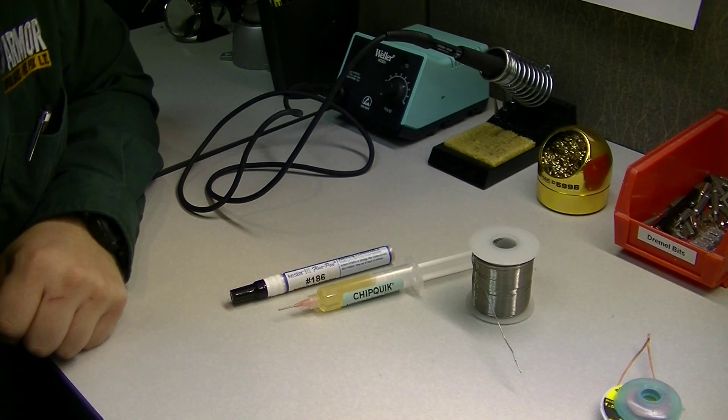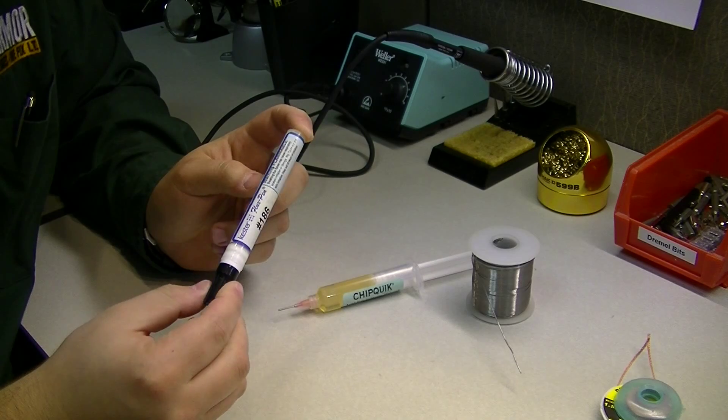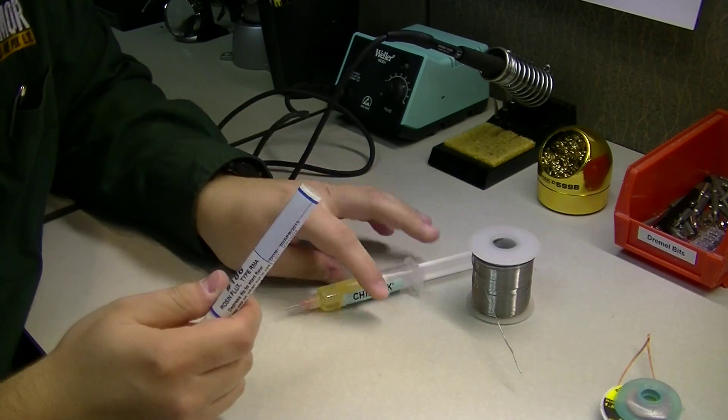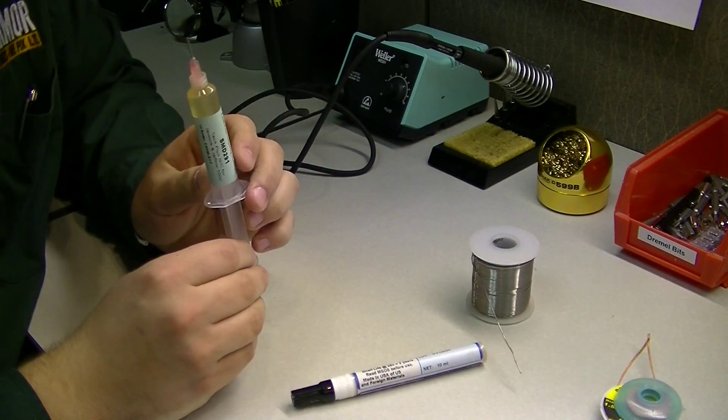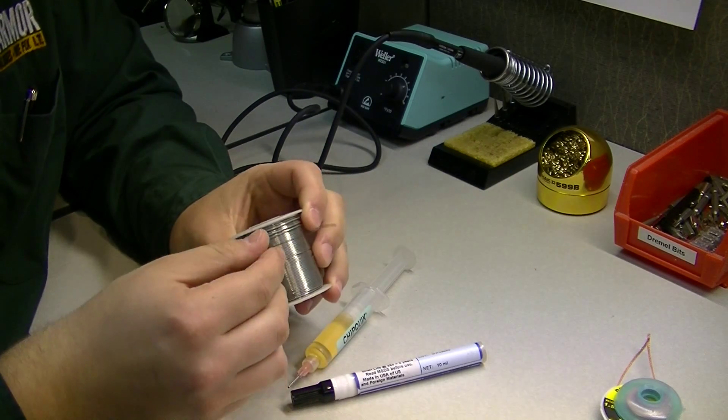In this video we're going to go over the different types of flux. Here we have a flux pen — a Kester flux pen to be exact — we have our flux paste, and we have our actual solder.